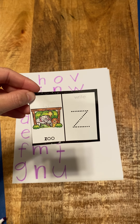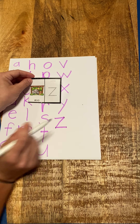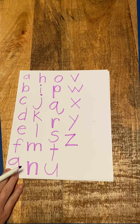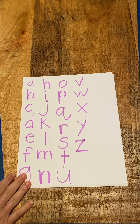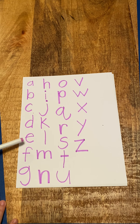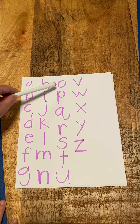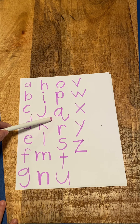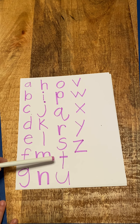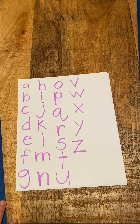And then our last letter — what's the last letter of the alphabet? Z for zoo. We write our Z's: we go across, down, and back across. Z, zoo. Good. And then we're going to say all the letters of the alphabet — point to them on your paper: A, B, C, D, E, F, G, H, I, J, K, L, M, N, O, P, Q, R, S, T, U, V, W, X, Y, and Z. Good job!